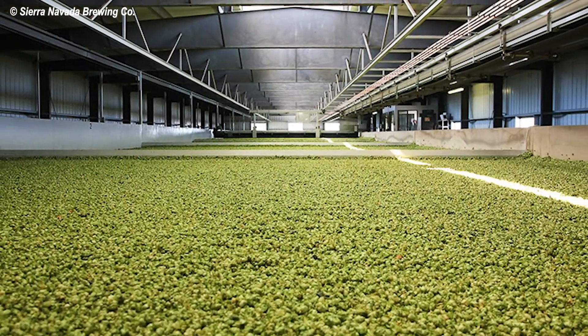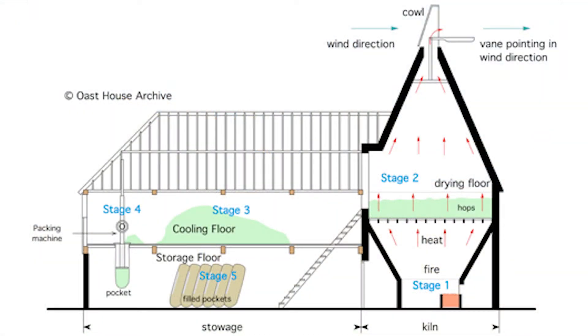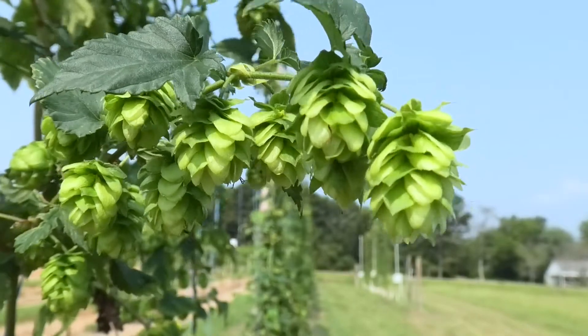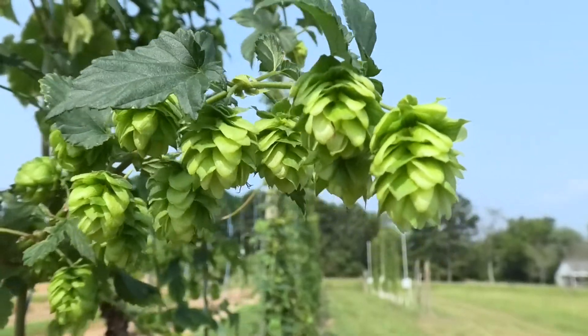For large-scale operations, an oast or hops kiln are commonly used. These are one to two-story buildings where hops are spread out onto drying floors with hot air rising from a heat source below. Hops are typically dried at 120 to 140 degrees Fahrenheit. The goal is to reach a moisture content of 5 to 6% moisture, or the amount of water in the total dry weight of your hops.